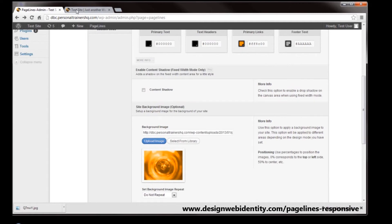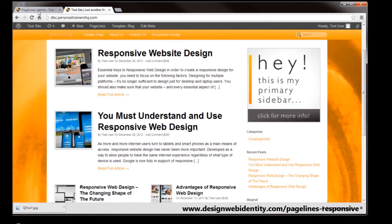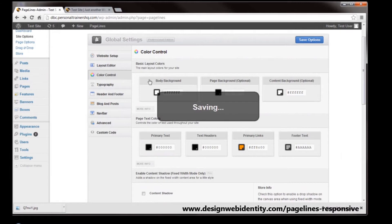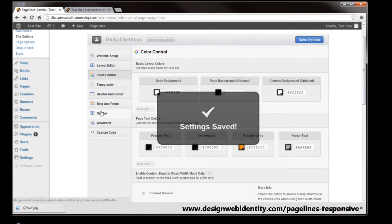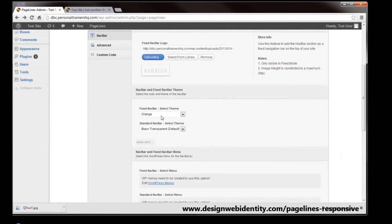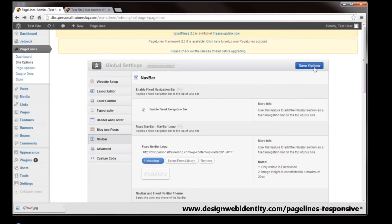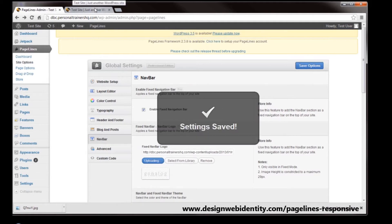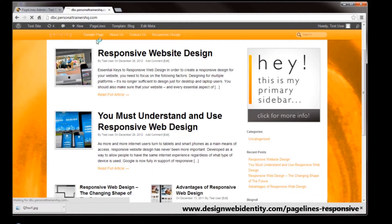Because our nav bar is looking a little bit funny with the orange on the orange in my opinion, we're going to save those options. With the fixed setting I'm going to go back to the nav bar, which is currently showing as black, and I'm going to save that.